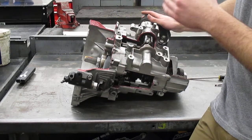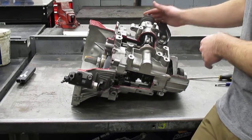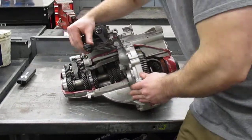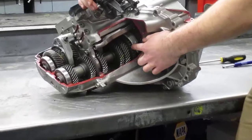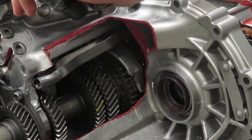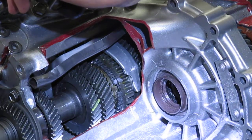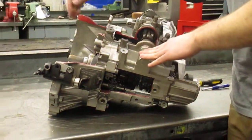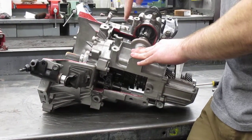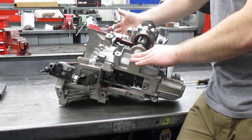To start off, we're going to go through the gears and show you the flow of power — specifically first and sixth, because those are easy to see. Watch right here: this is the fork that selects first and second. I'll go ahead and select first gear. Once again, look at this fork selecting first gear. The way the power goes through it: it comes from the engine into the input shaft, then it selects the set of first gears, and then it exits out through the final drive, which is the differential in this transaxle.